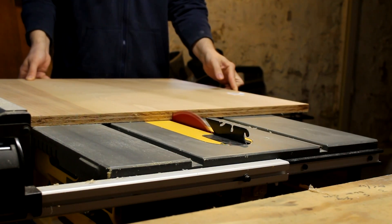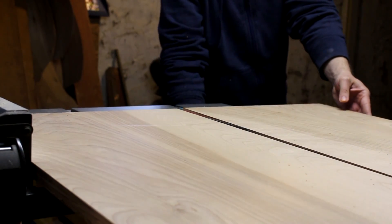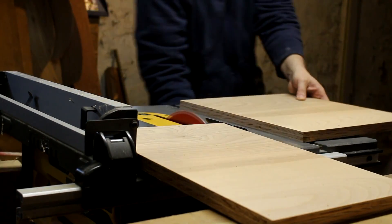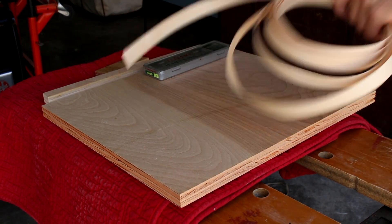I started with a piece of birch plywood and cut it out to the size I needed, but I subtracted a sixteenth of an inch from each measurement to leave room for the edge banding, which I'm going to put on here.